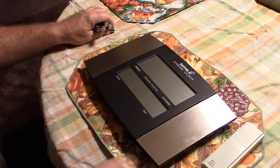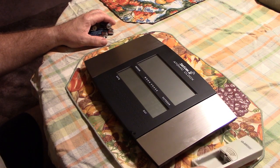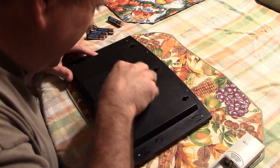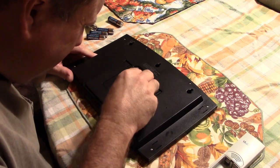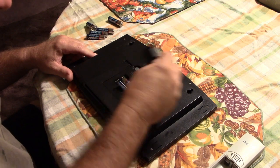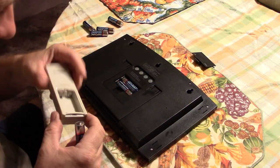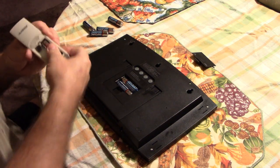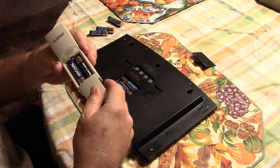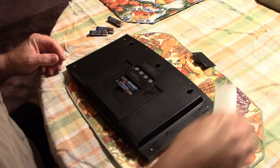This is a two-for-one, by the way. The outdoor sensor is also not working. I've got to install the batteries in the remote transmitter first. Batteries are installed in the remote transmitter.